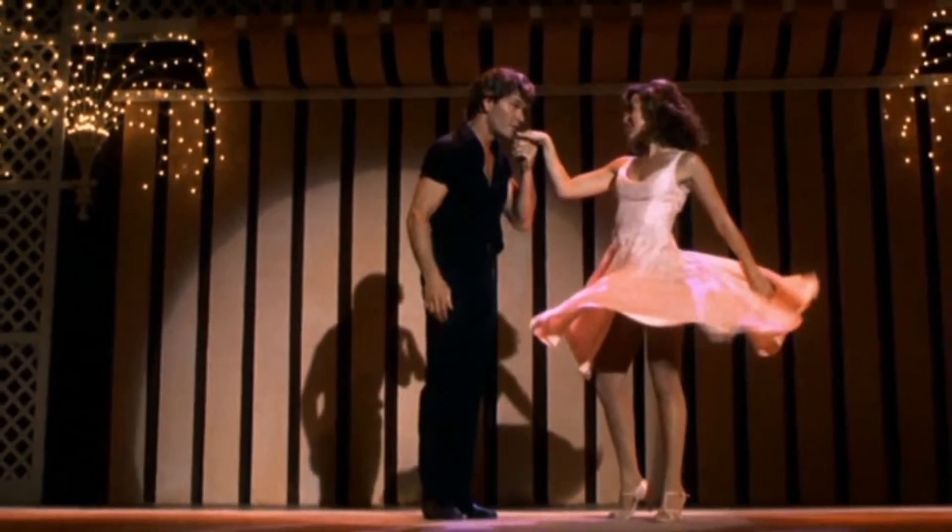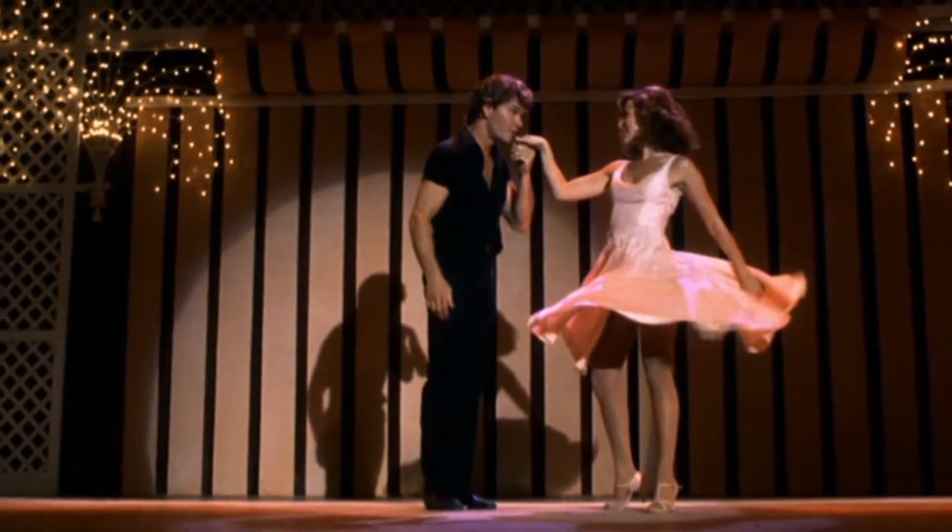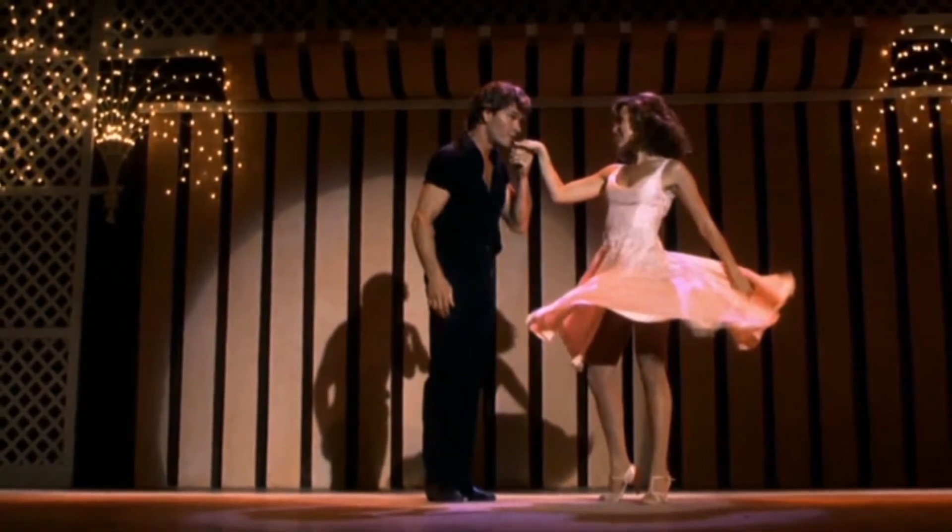Hi guys! I'm back with a new design. I got inspired by my favorite movie Dirty Dancing, so let's begin!